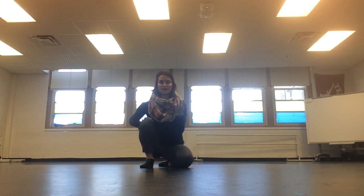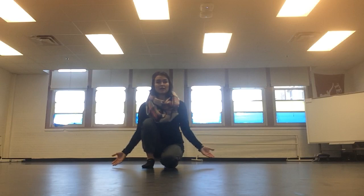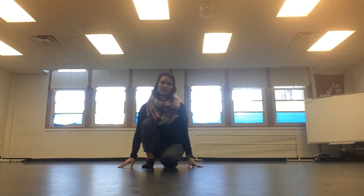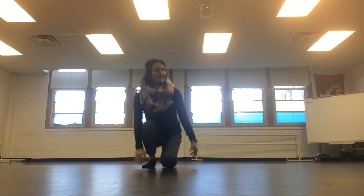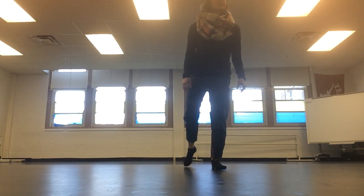All three of those splits are very important stretches to be doing every day. The key is that you take your time doing them. Just now I went right into it because I'm demonstrating the skill — in reality you would take a lot of time to do those things. Next up is chassé step leap.